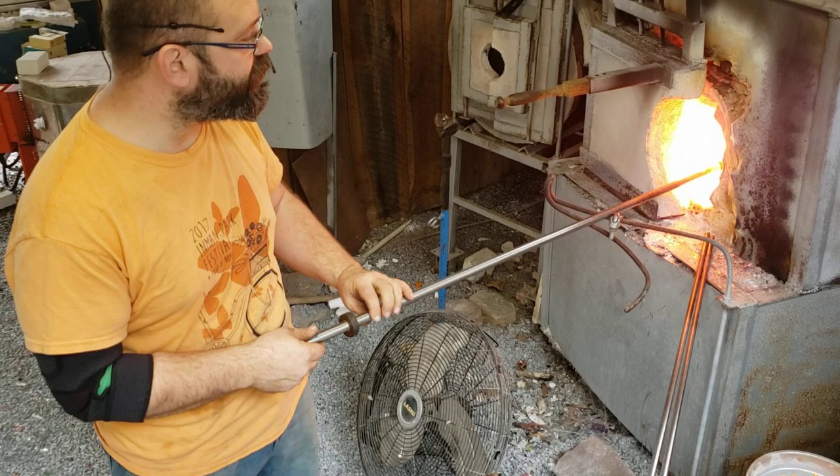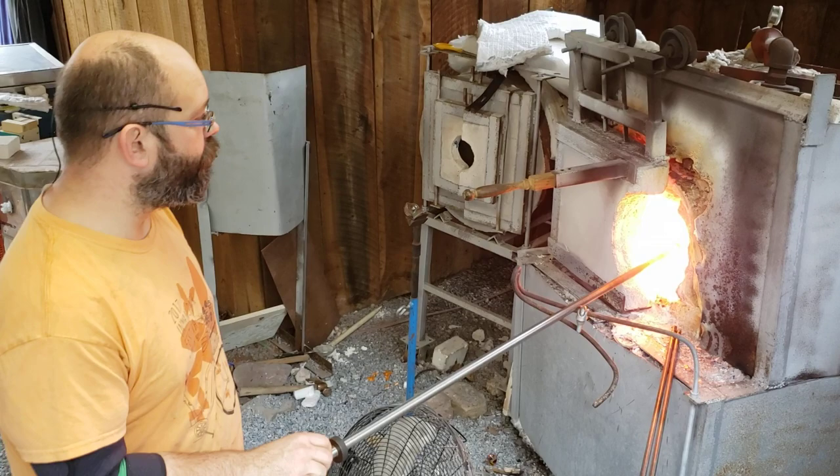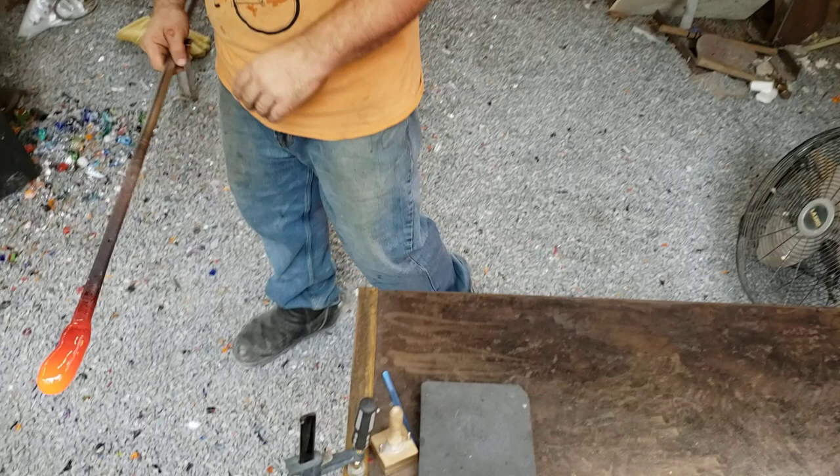Now I'm going to get this bubble really hot. I've already got my starter bubble in the glass — I've blown it almost all the way to the tip, and the position of the starter bubble is really important. If the tip of the glass is too thick, you won't really be able to manipulate it inside the mold and it's going to get stuck in the teeth, and we don't want that. So having the right shape bubble is important.